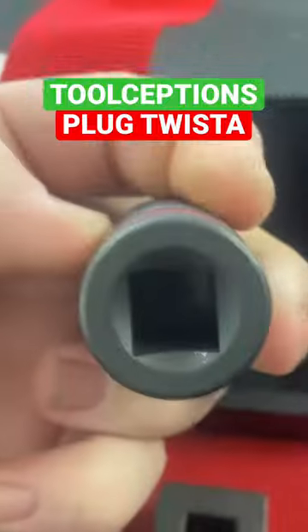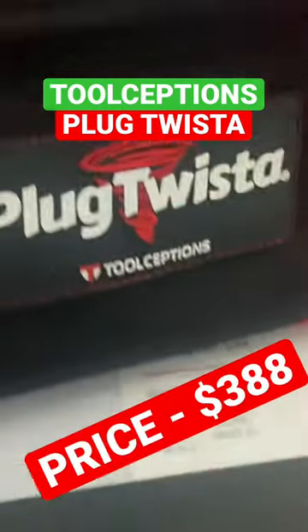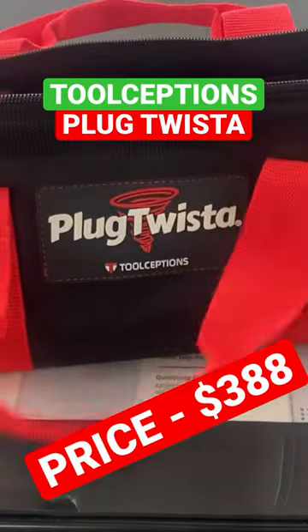Each one of these tools was machined to be used with a high-torque impact wrench. All the plumbers I know using this kit say it has not failed them yet. The only downside to this kit is the price tag, but if you do a lot of commercial drain work or older homes, it's worth it.